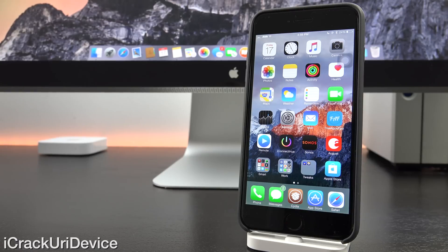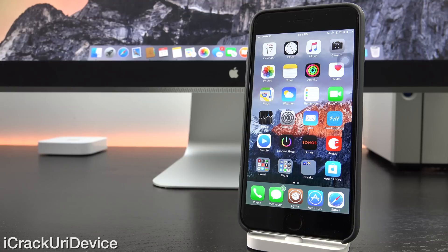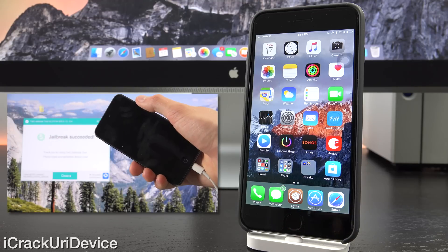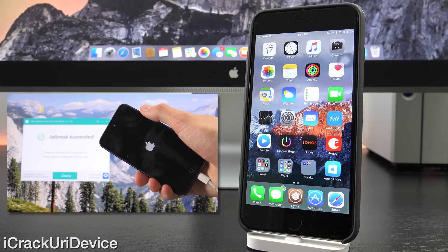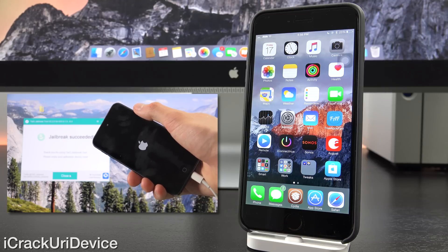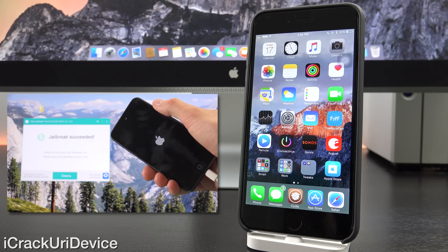So to start off, my latest untethered Taiji jailbreak tutorial is still applicable because the download links have been updated with the latest version of Taiji. Initially I wasn't going to release this video concerning the beta version, but considering the release of the 6th generation iPod Touch and how the utility is able to jailbreak it, as well as the fact that I've tested it a number of times myself, I've decided to push it out to keep you updated. If you have yet to jailbreak, just be sure to watch that video — I'll have it linked on screen.